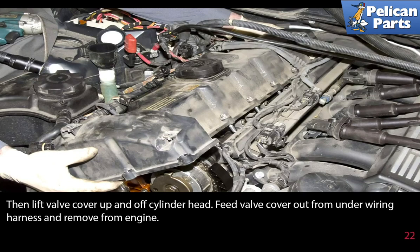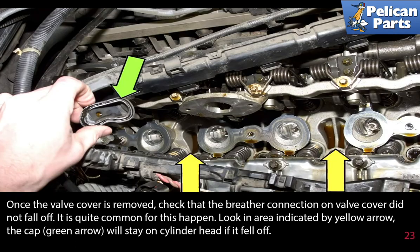Then lift the valve cover up and off the cylinder head, feed it out from under the wiring harness, and remove it from the engine. Once the valve cover is removed, check that the breather connection on the valve cover did not fall off — it's quite common for this to happen. Look in the area indicated and the cap will stay on the cylinder head if it fell off.